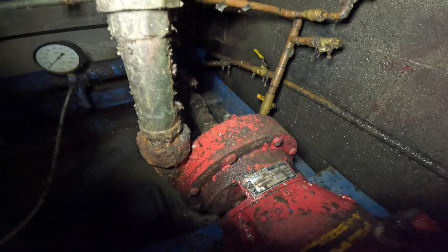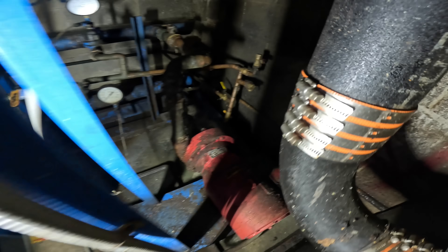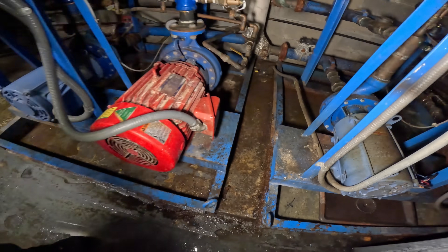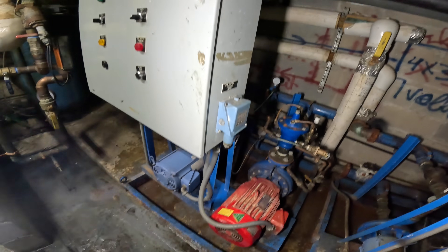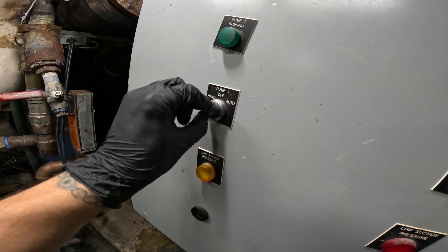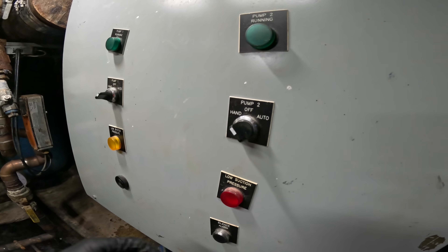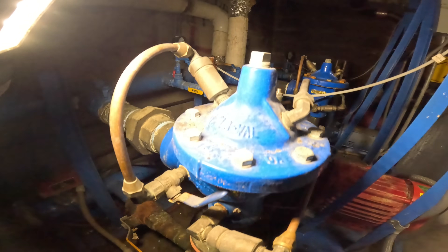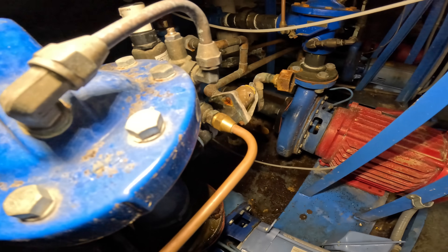Look at that pump — pull that dirt gun on the pump, that's really bad. Anyway. All right, we're gonna turn this thing back on. That's the way it was. All right, and we're back. No more leaks.